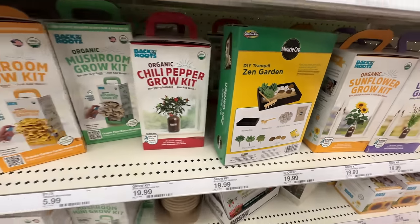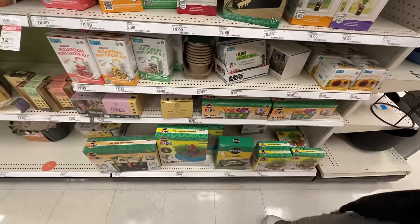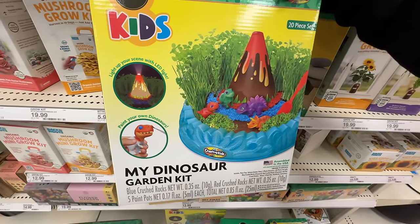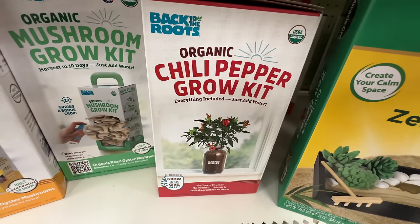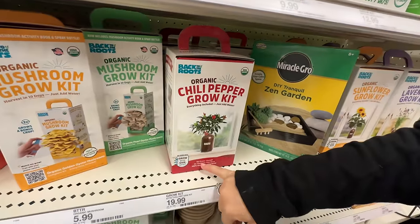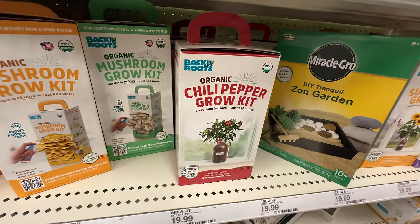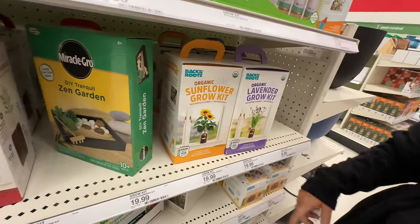No wonder, Katie. It's still pretty cool. I think this stuff is really cool for the kids. Check this out — grow my own dinosaur garden kit, and it lights up. Which chili pepper do you get when you grow this — do you get Anthony Kiedis? Do you get Flea? By the way, it says no green thumb, no problem — this kit is 100% guaranteed to grow. Wow, so you can't mess these up. All of these over here like lavender and sunflower.